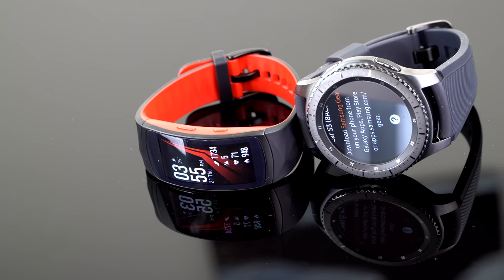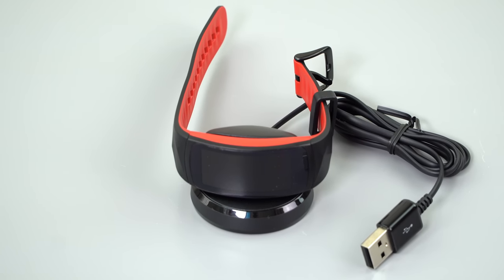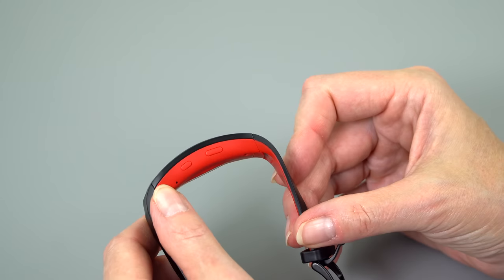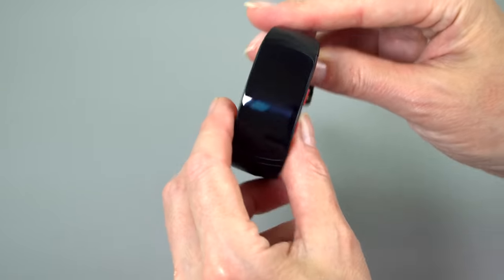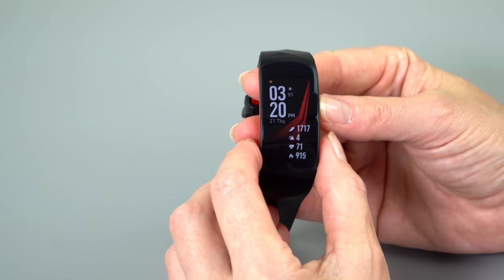The watch is available in all black or this black and red look, which I think is kind of cool. It looks obviously plastic, but it's okay — it's a sports band. Buttons are over here; this is the home button. And this is such a simple, easy thing to use. This is the back button up here.